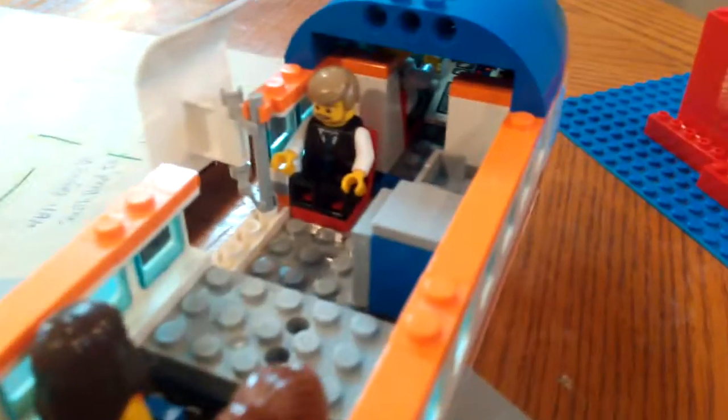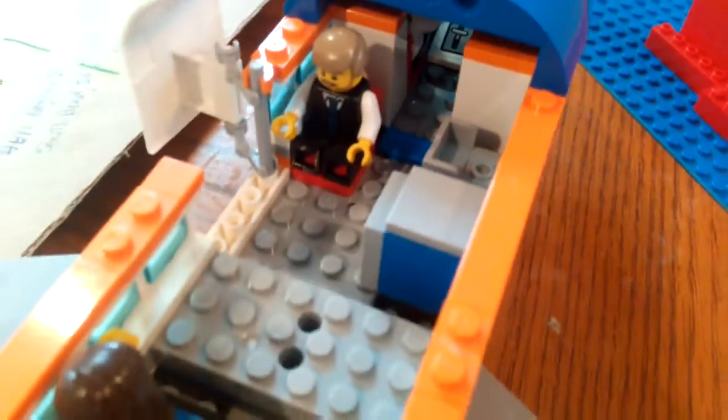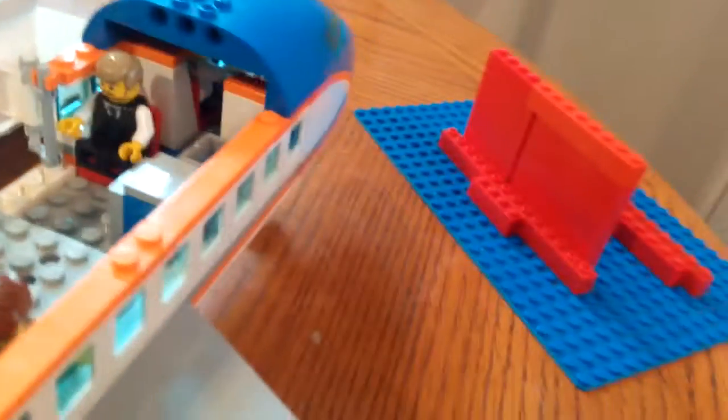Right there you can see a little entrance way to the cabin — I mean the cockpit. This is the cabin. I don't know why they call it the cabin — if you guys know, just comment down below.